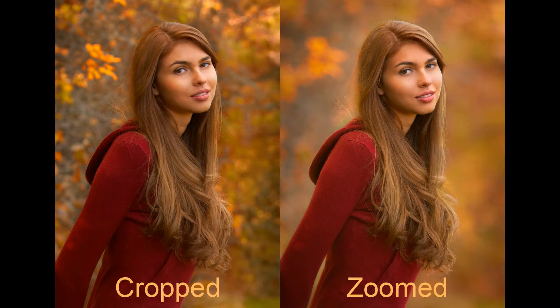Some photographers like to say they zoom with their feet. Well, that's fine, but I can zoom faster than anyone could move their feet, move the tripod, or change lenses. Referencing my earlier discussion of depth of field, note that the background is sharper on the cropped image than the zoomed-in image. That's because the image size of her face on the focal plane was smaller in the unzoomed image than the zoomed one.